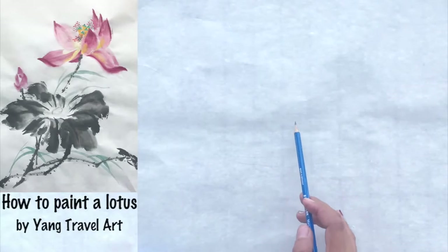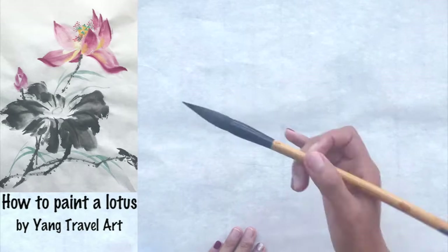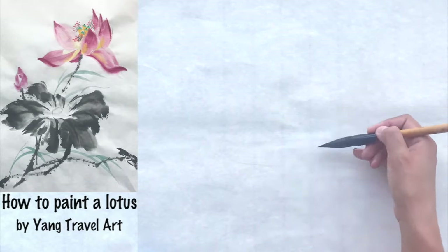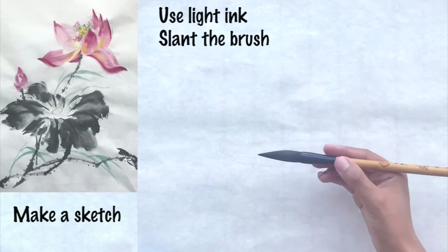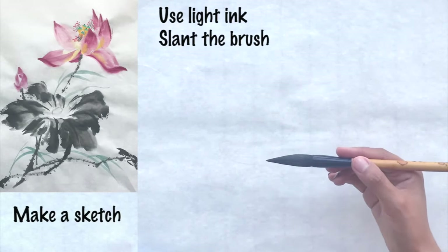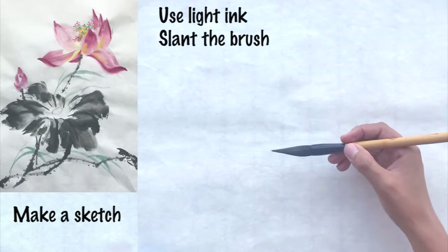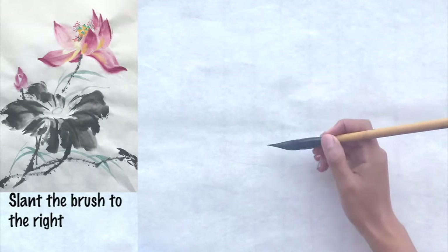First, we will use a pencil to sketch it out. Draw a circle to outline the leaf. Then take out your middle sized brush, dip it into light ink, and then let it dry a little.